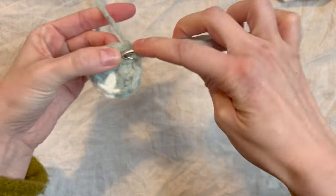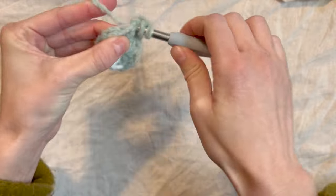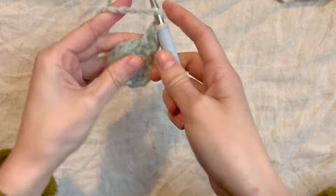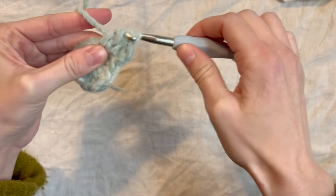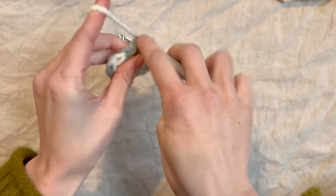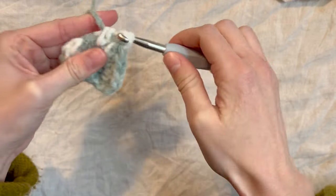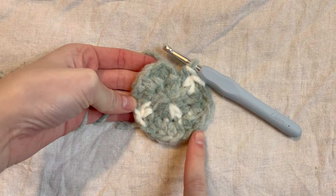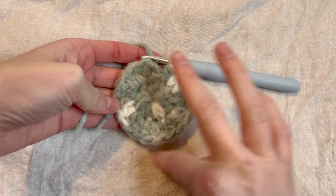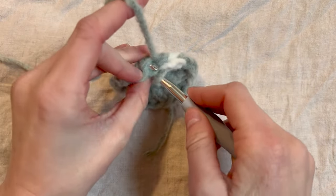Now I'm going to place two half double crochets in each stitch — two in my first one, then two half double crochets in the next one. I'm going to keep going with two half double crochets in each stitch all the way around. At the end of this round, you should have 20 stitches. Now I've got 20 stitches all the way around, so I'm going to slip stitch into stitch number one.